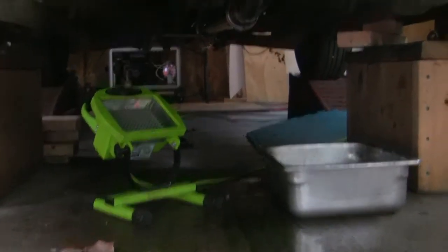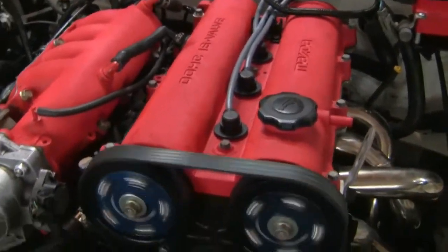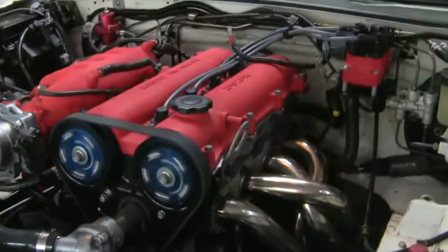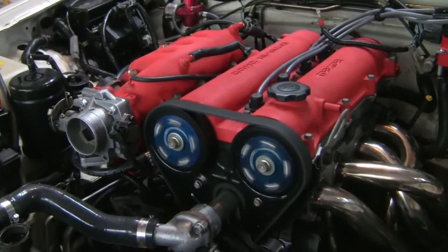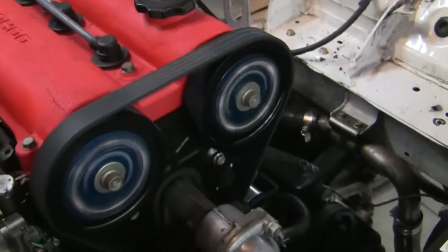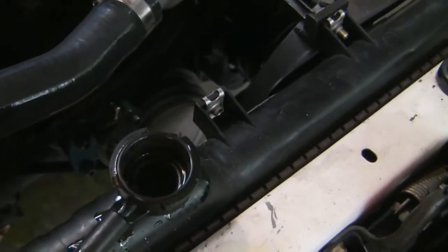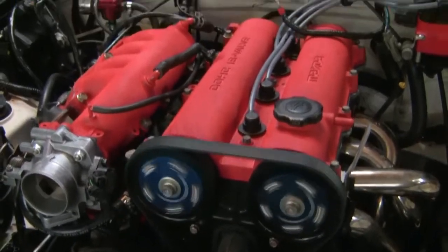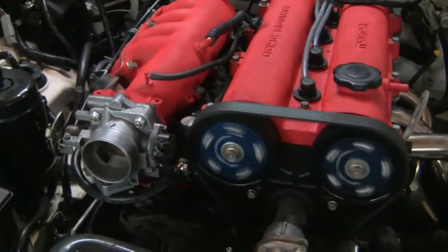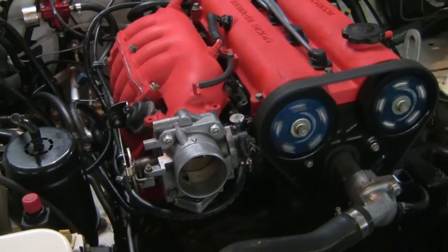It seems to have stopped leaking — I don't know what the deal is with that. Well, I'm going to call this a success. I'll sort out that coolant leak when I figure it out, but overall she's running pretty good for her first start. This is one of my better first starts.